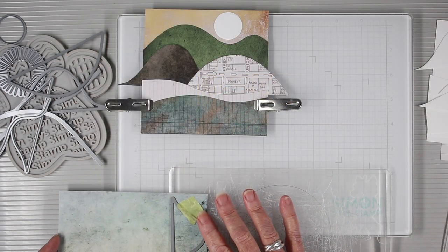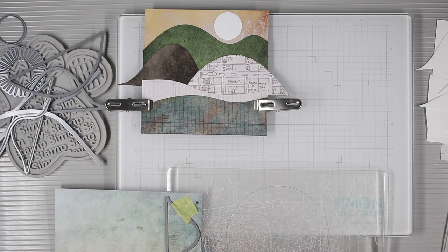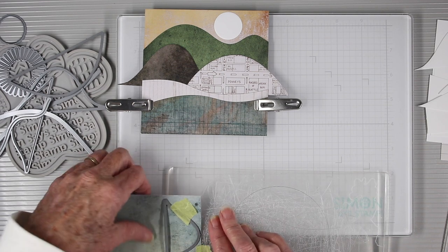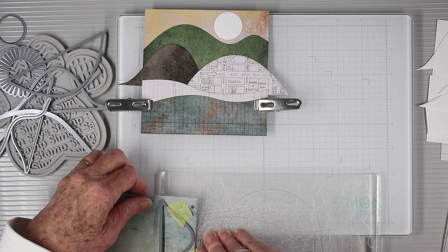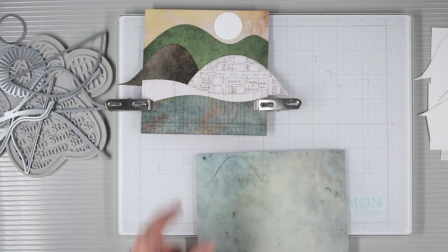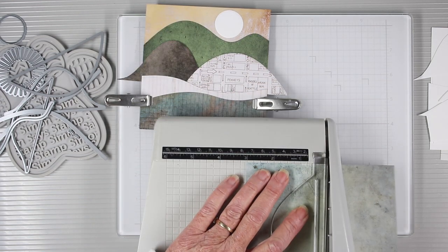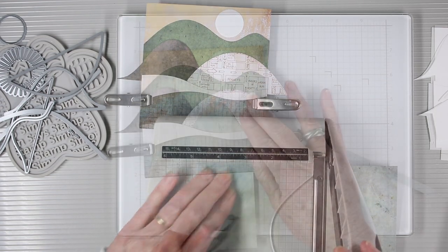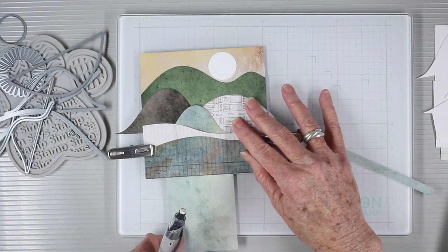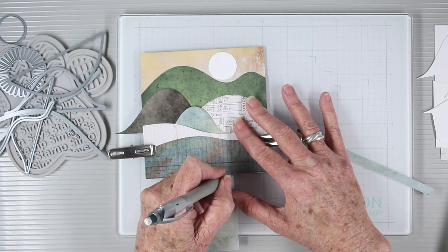I'll be turning this one into a hidden pocket with a tag, so I want to place it onto my die cut plate so that the bottom piece won't cut along that bottom line. Once I have the top portion cut out with the die, I can trim each side of the edge of the die, slide this behind the hills, and decide where to trim it so that it hits the bottom.